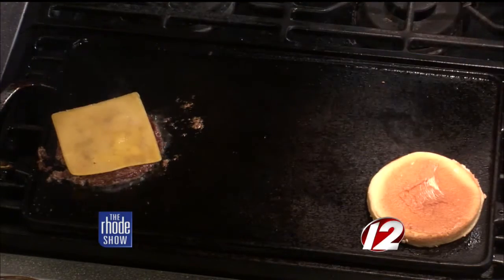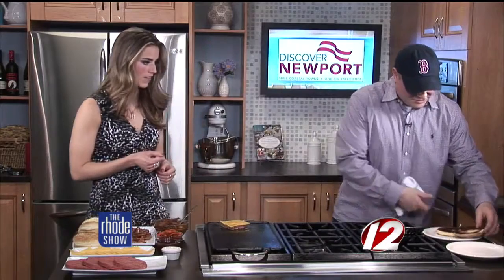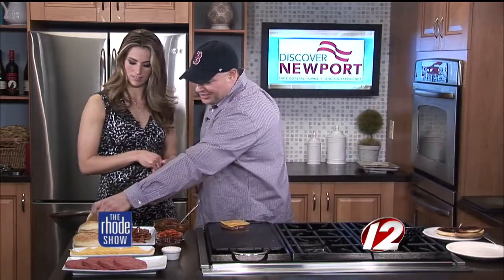Beautiful. We'll get that bun. Oh, look at that — the bun is nice and toasted there. We've got some great grill marks on that. We'll put another one on. Keep it going. We're going to finish up this burger, top it all up, and tell you about some other burgers on the menu when we come back.